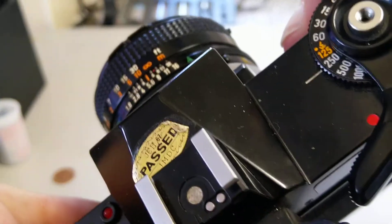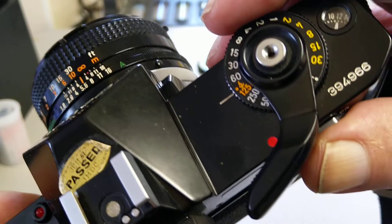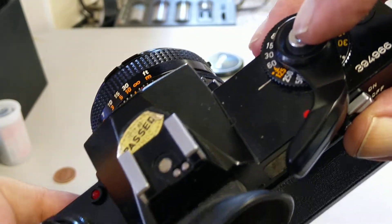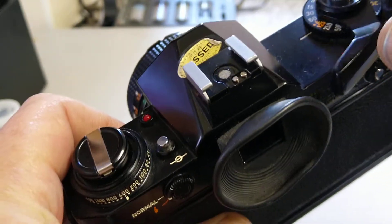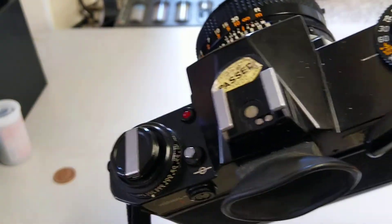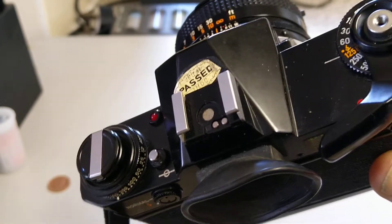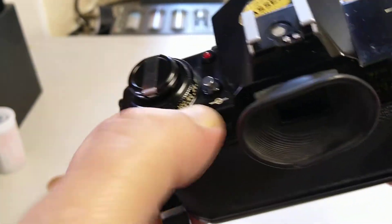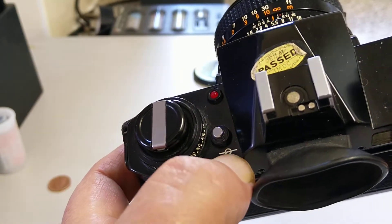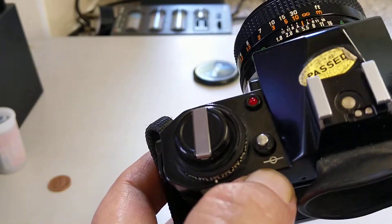You can see the flash sync is at 1/125th. This shutter, unlike a lot of Canons, is a vertically travelling shutter rather than a horizontal one. It has a threaded shutter release button and a hot shoe with dedicated contacts, which will work in automatic aperture priority mode with the dedicated flash gun. We also have a film plane indicator, used for macro photography to measure distances between the film plane and the back element of a lens.